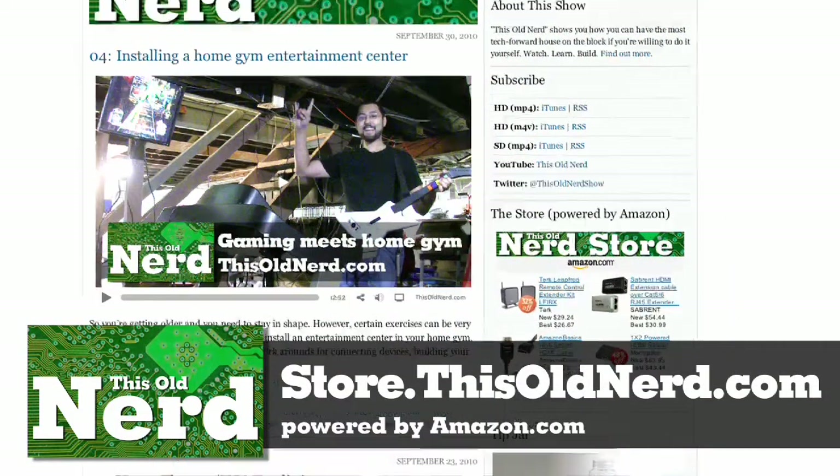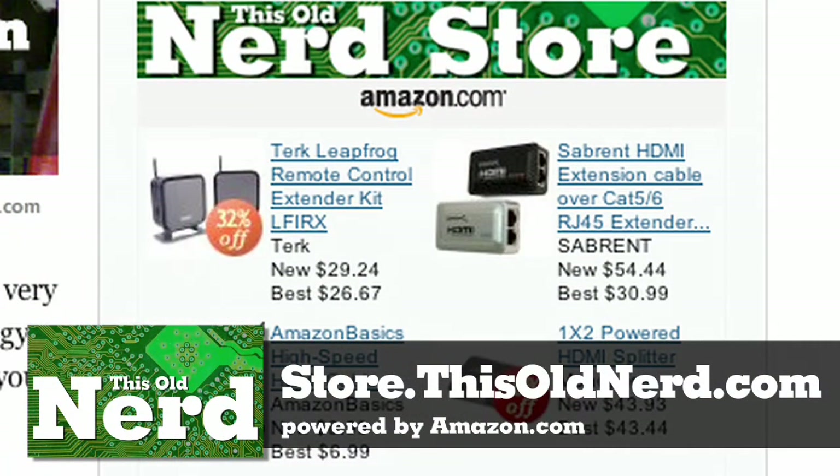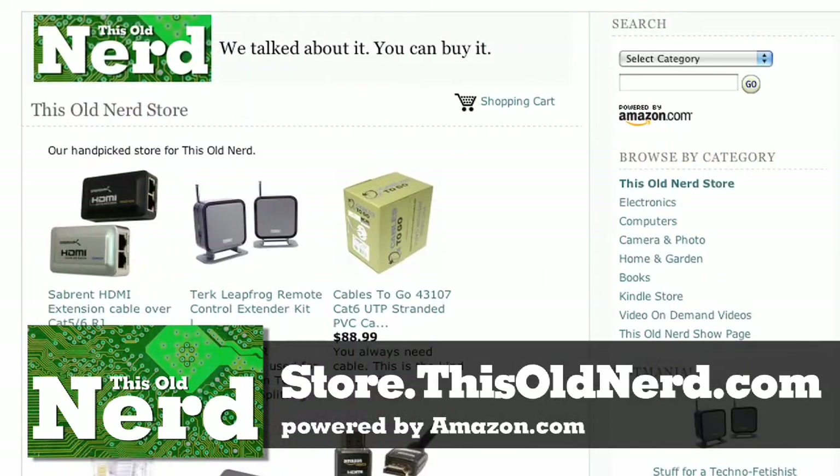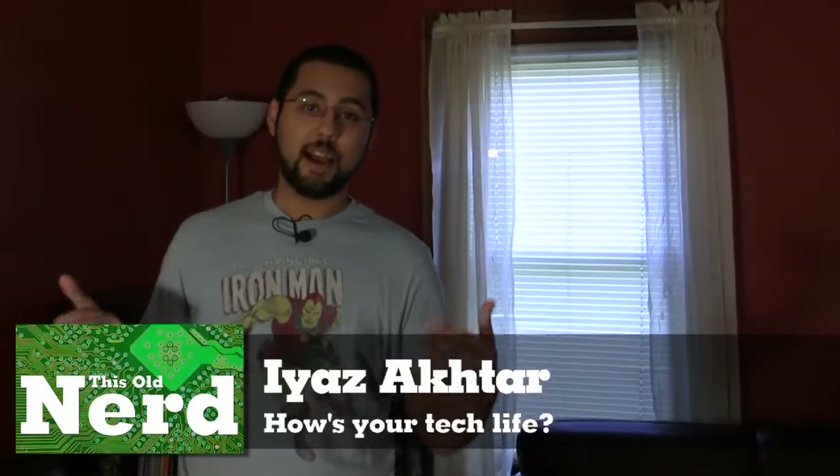This show is brought to you by the This Old Nerd store, powered by Amazon.com. Buy from the This Old Nerd store, you get tech, we get a commission — it's win-win. Welcome back to This Old Nerd, I'm Iyaz Akhtar, I am This Old Nerd.